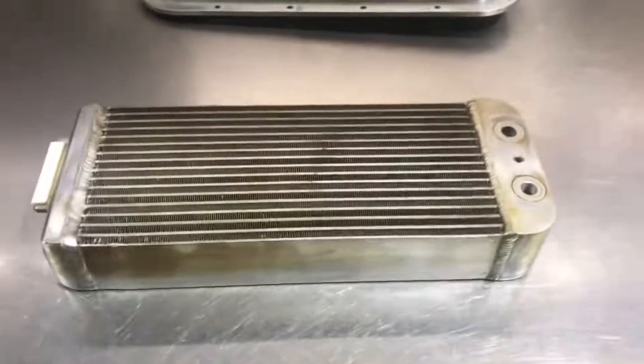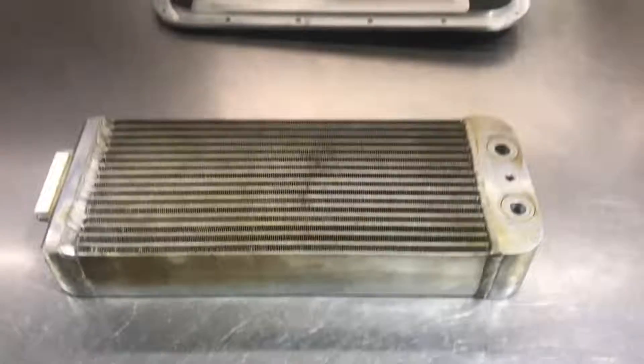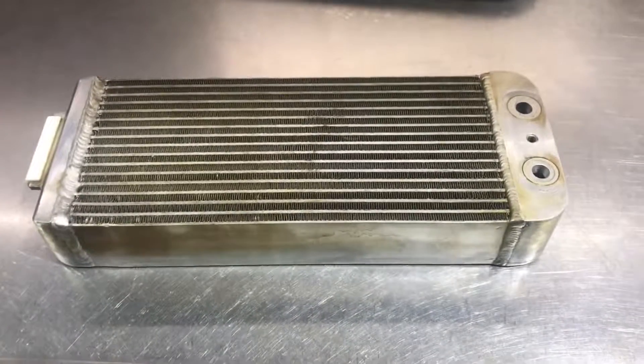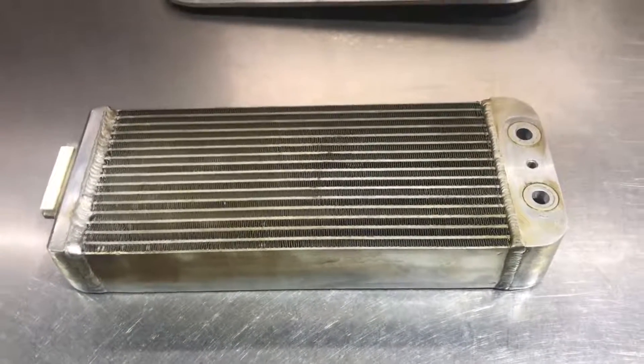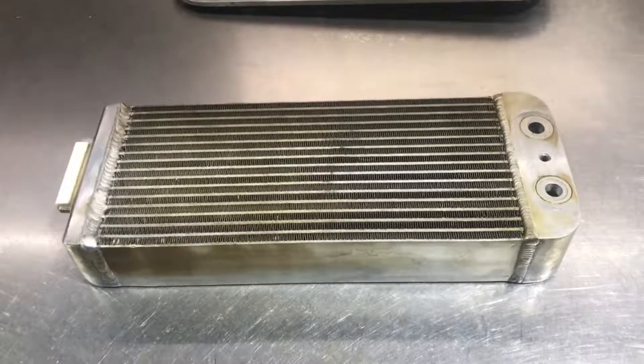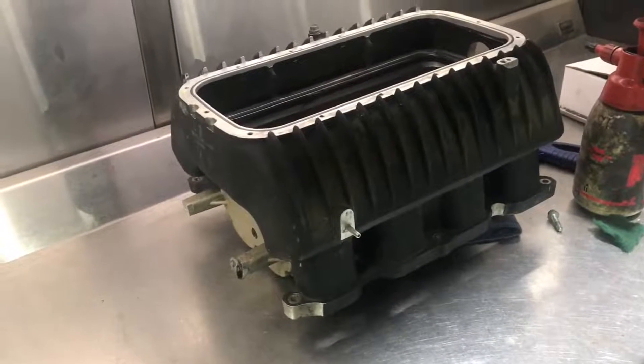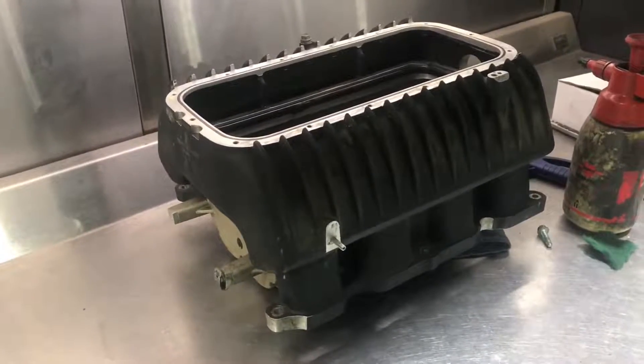Today we're going to compare the intercooler bricks on the Magnuson (aka TRD) blower and the Herop blower, and also the overall design of each supercharger, to see which one appears to be a little bit more efficient.